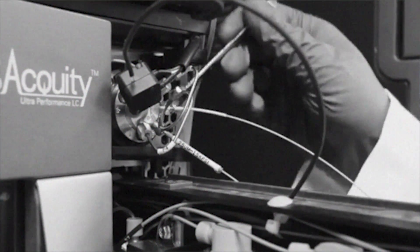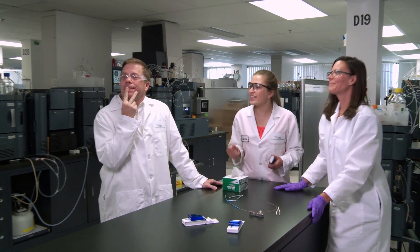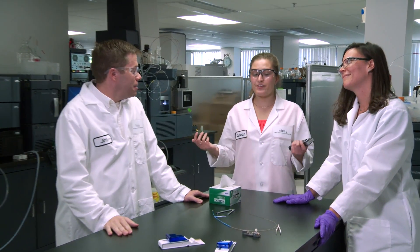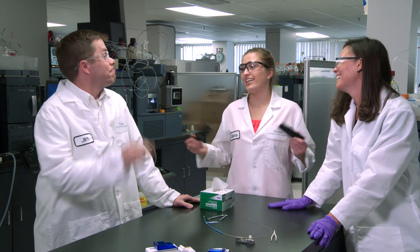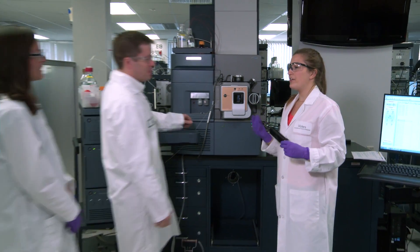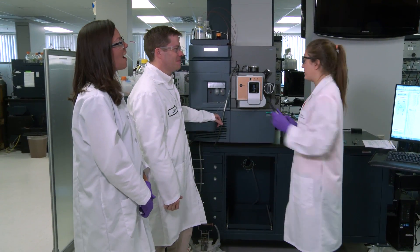Jim? Jim? This always happens. Jim, snap out of it. It's the 21st century now. We can just use the Ion Key. That's right — come on over and I'll show you how all those pieces you're used to working with are now in one easy-to-use device.